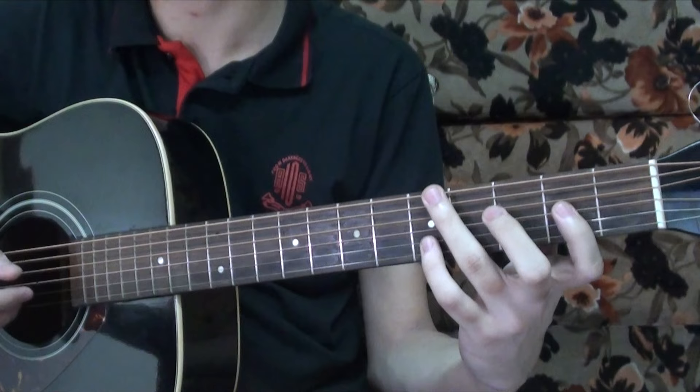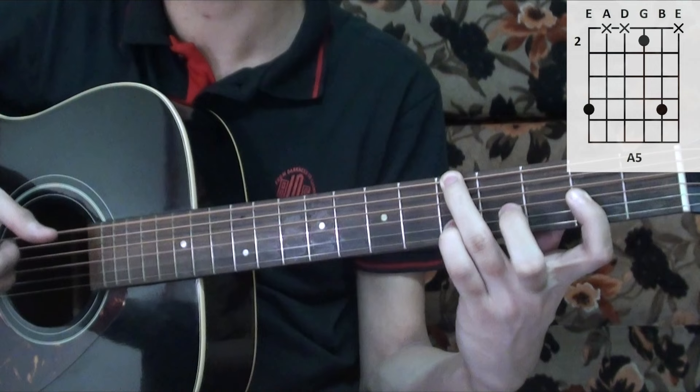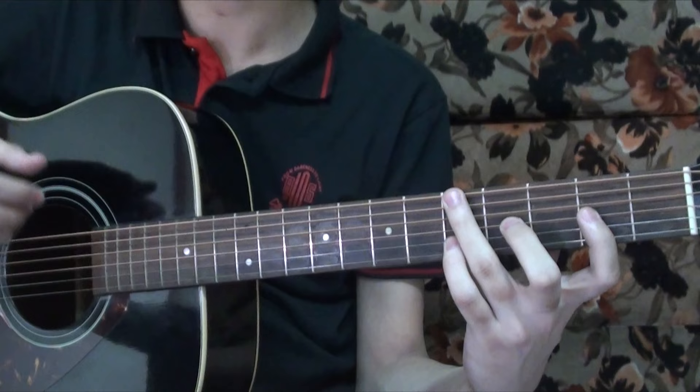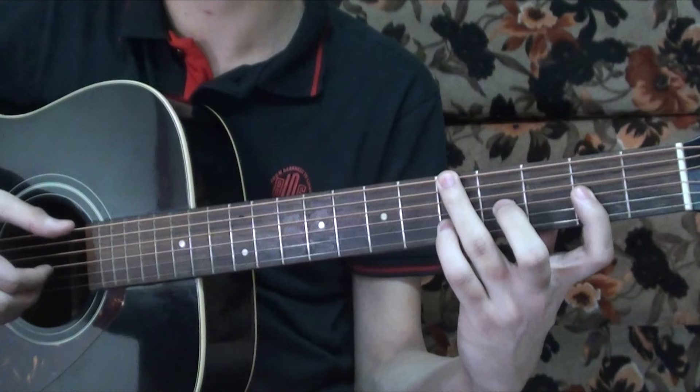The next chord is kind of like an A sus 2, played like this, where there's a hammer-on from the second to the fourth fret. The right hand plays the sixth string, the second string, and the third string — you pluck them together.